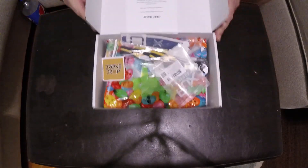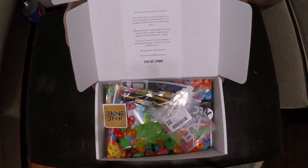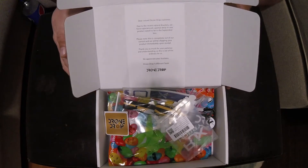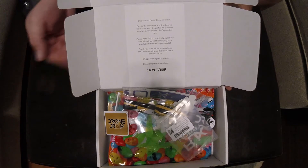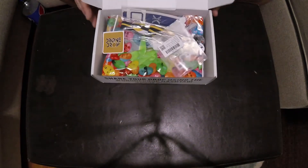So when we open this we get a letter. The letter states that due to weather — the hurricanes running through Florida — they would not be getting their premier item in time to go out with the shipment. And that's understandable. So let's take a look at this whole thing here.